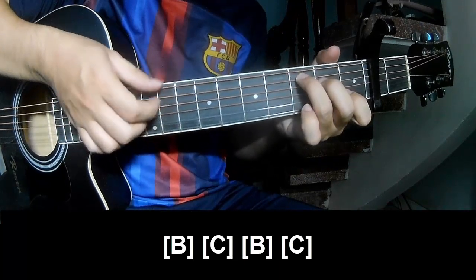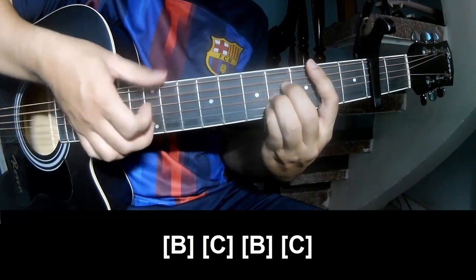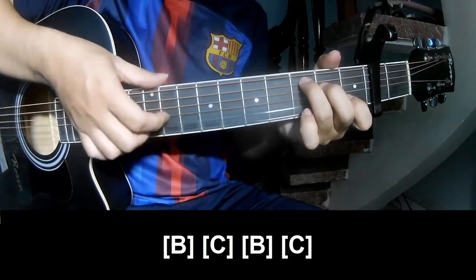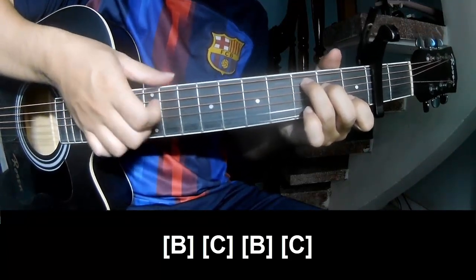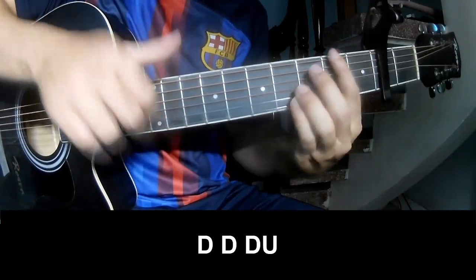C, B, and C. As his strum is the same way for track. To the chorus to play.